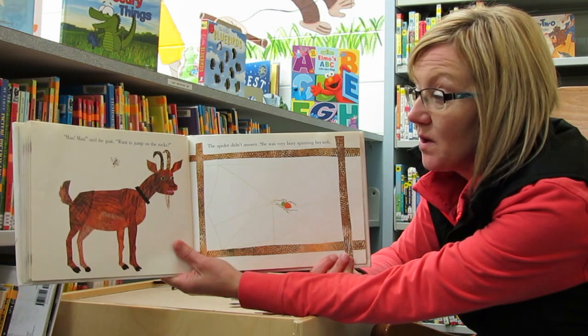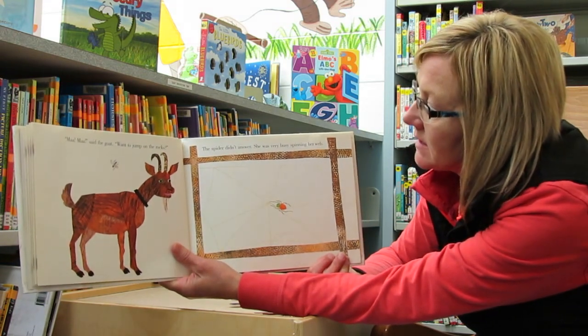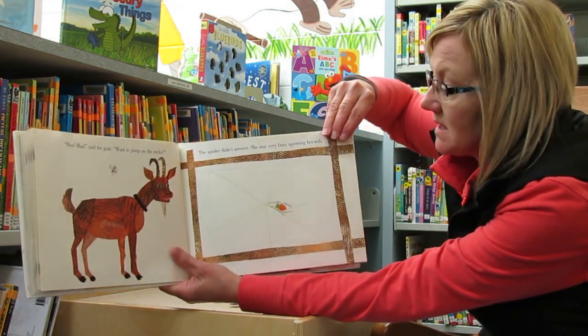Maa, maa, said the goat. Want to jump on the rocks? The spider didn't answer. She was very busy spinning her web.